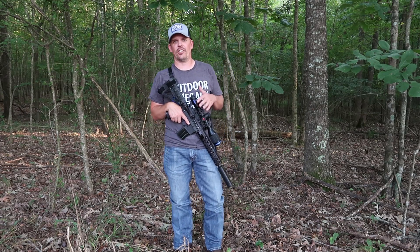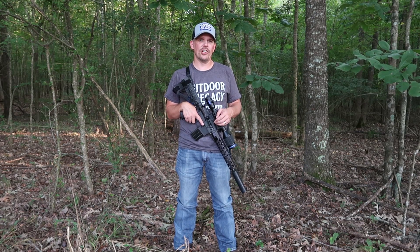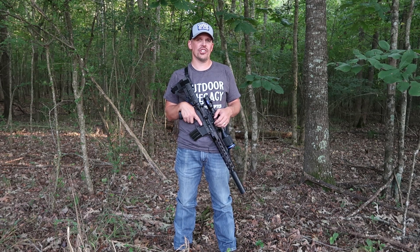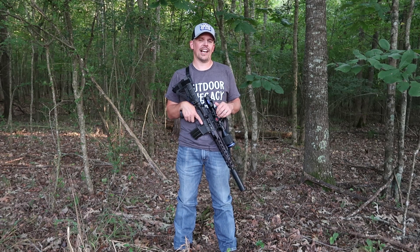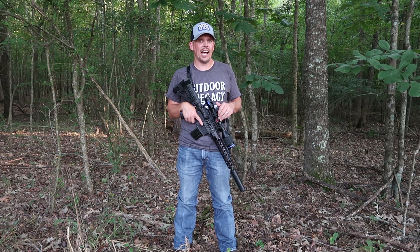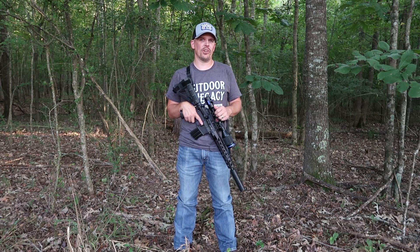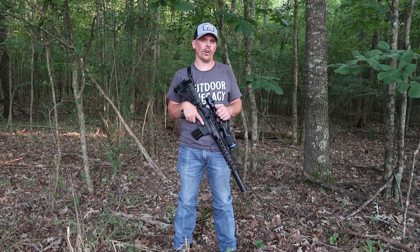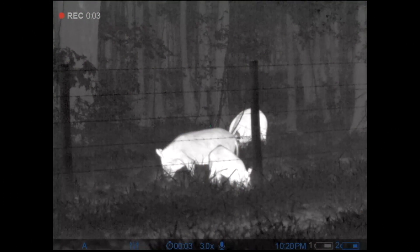What I've got with me here today may look like a standard Pulsar Thermion thermal rifle scope, but it is not. This is the brand new XG50 — that's G as in girl. The XG50 is special because Pulsar is utilizing a 640 by 480 high resolution 12 micron BAE thermal core. If you're not familiar with BAE, that name should be important to you because it is the exact same thermal core that Trijicon and Envision use in all of their high-end thermal rifle scopes.